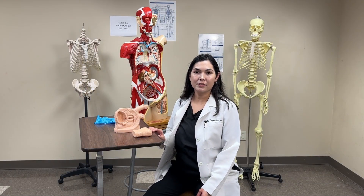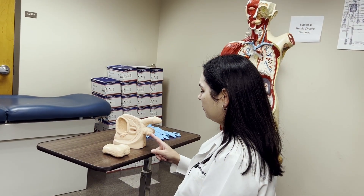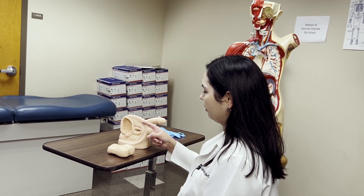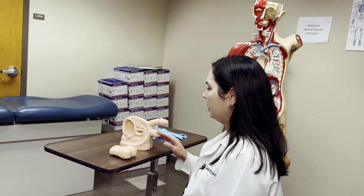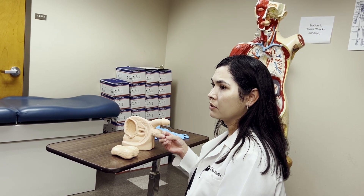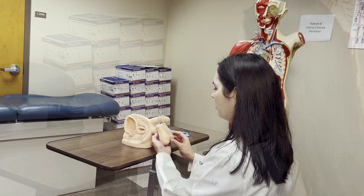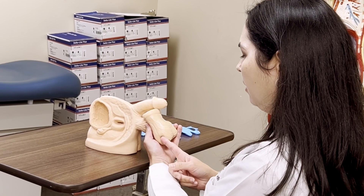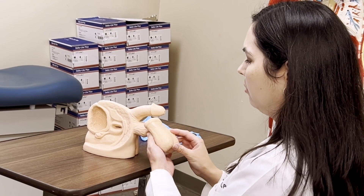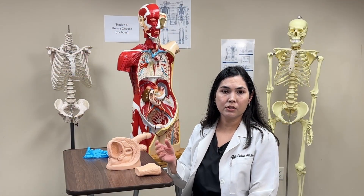Next, check for inguinal hernias. Place your finger at the lateral region of the scrotum and invaginate the scrotum, working your way up towards the pubic tubercle to palpate the external inguinal ring for any movement, bulges, or pulsations. Invaginate upwards toward the pubic tubercle so your fingertip is right at the external inguinal ring to feel for any bulging or pulsations.